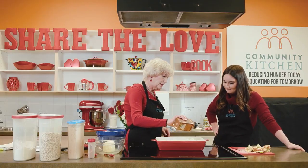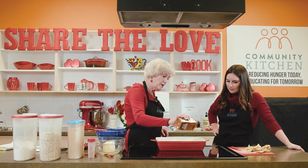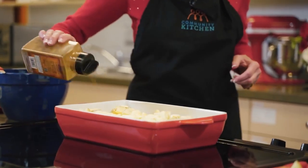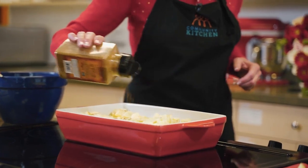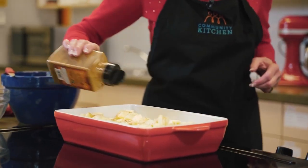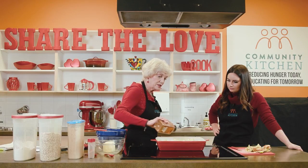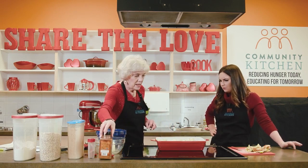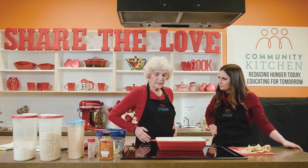I just sprinkled a little tiny bit of sugar on the top, because I probably have a sweet tooth and I like things a little sweeter. And then I'm going to put a little bit of cinnamon on the top as well, and then we're going to put it into our topping — the crumble part. How many apples did we do in total for this big pan? I think we did either eight or nine.